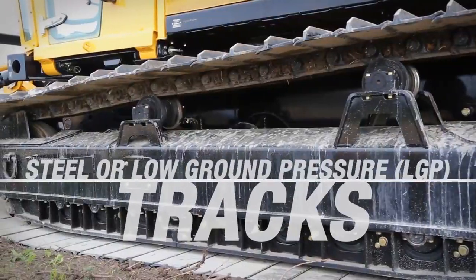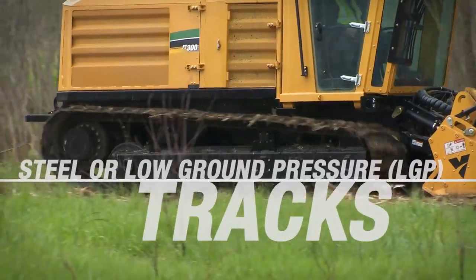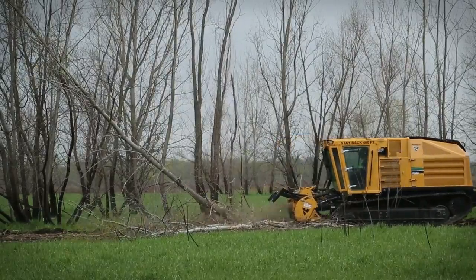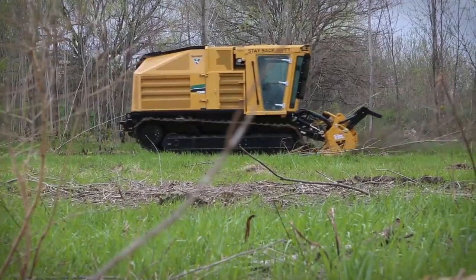Choose from two track options to best match your job site's conditions. The weight of the FT300 mulcher head is calculated into the total machine weight, meaning ground pressure is evenly distributed on the tracks, keeping you moving forward no matter the terrain.